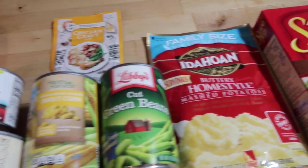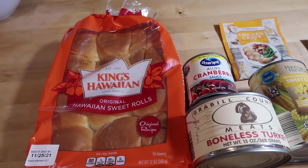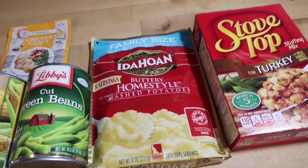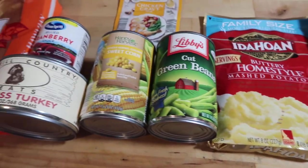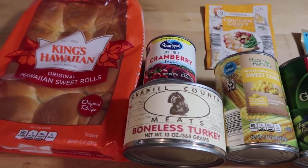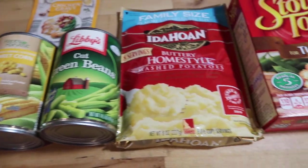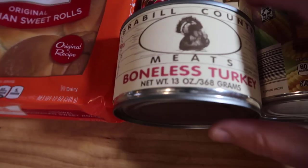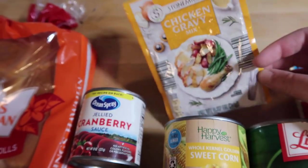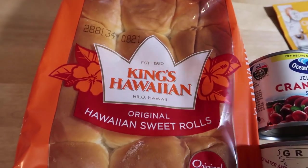Today I woke up and decided to challenge myself a little bit - I'm going to try to make a shelf-stable Thanksgiving, a Thanksgiving dinner out of just shelf-stable ingredients. I'm not exactly sure how I'm going to do this, but I think I'm going to take three pots and start cooking. I do have some boneless turkey and I'm going to add it into a gravy. Of course, I have the best Hawaiian sweet rolls that exist.